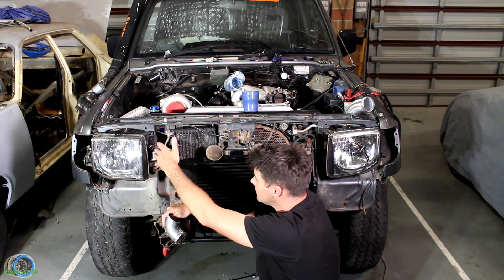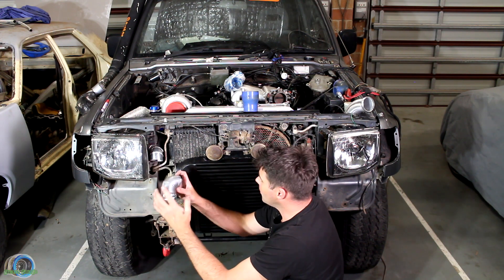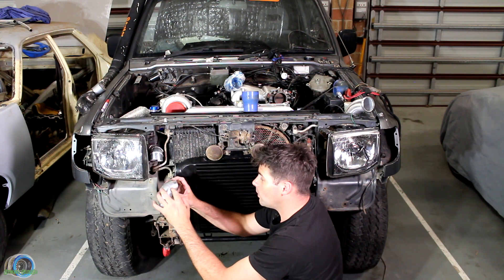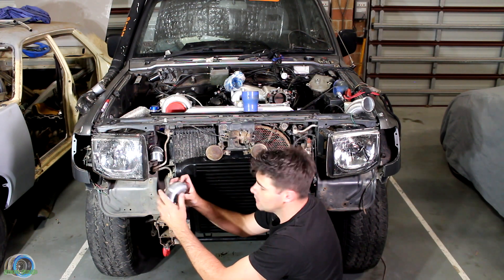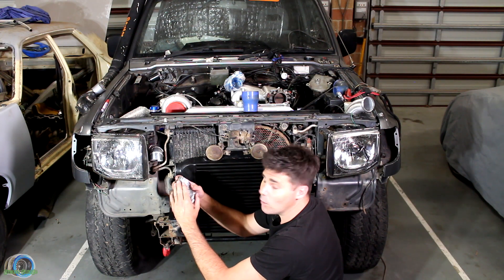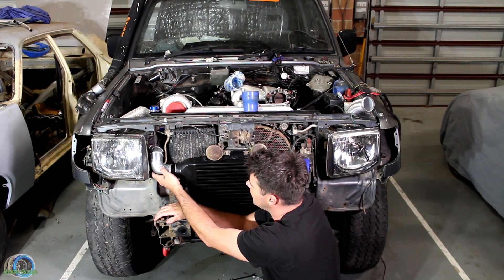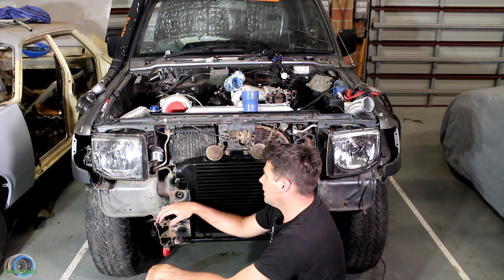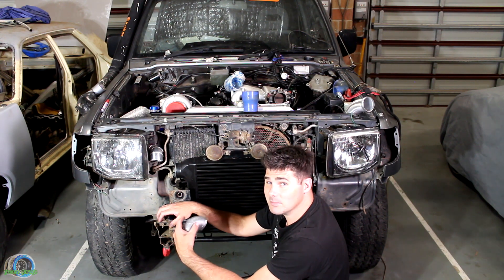Doesn't that look awesome? It's coming through, we're definitely in the ballpark. The problem I'm having is when I weld, this PVC tape goes soft and goes all over the place — it's no bueno. So I'm going to have to undo it and set it back up. But man, I'm happy — it's in the ballpark. It's just getting late so I'm going to pick this up tomorrow.